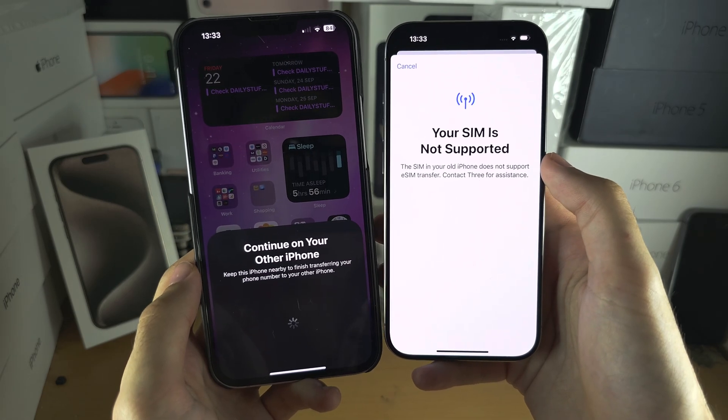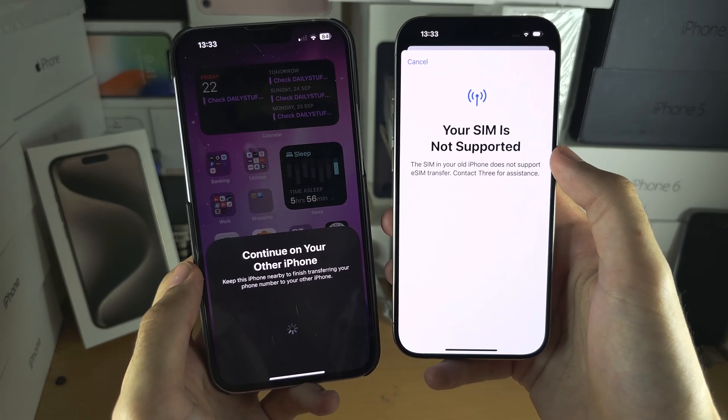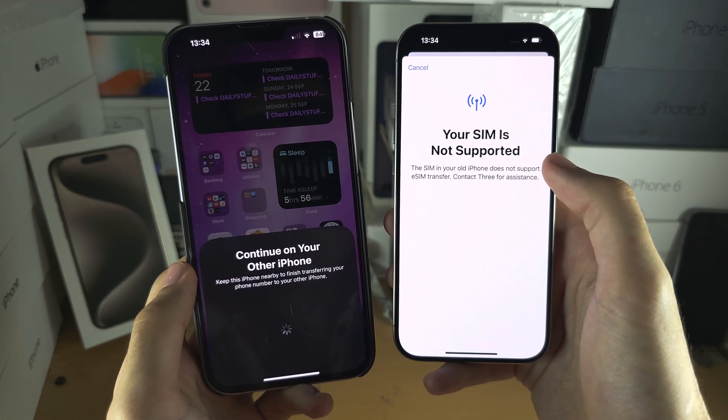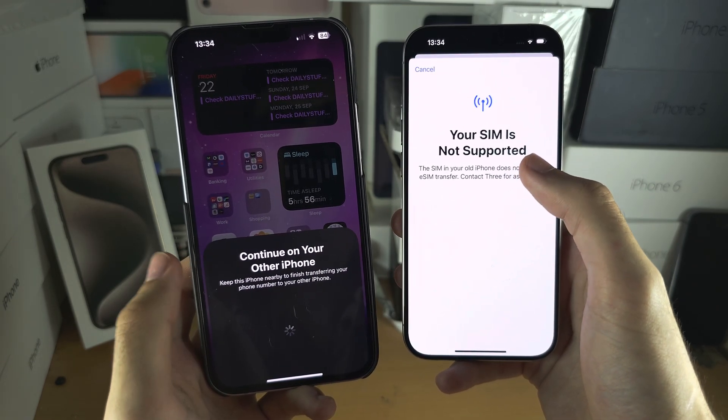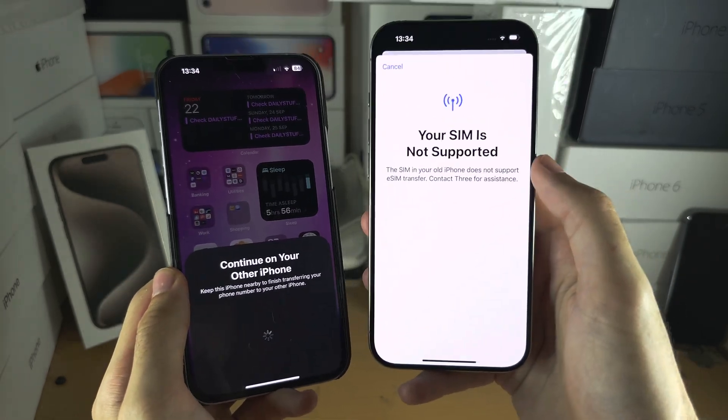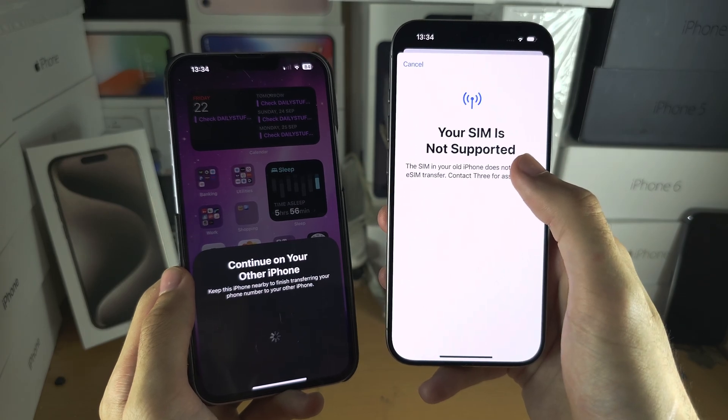If you're watching from the United States, all carriers are supported. It will show your phone number which will be transferred, and then it will transfer the physical SIM or eSIM from your old iPhone and place it in your new one — everything will be ready.